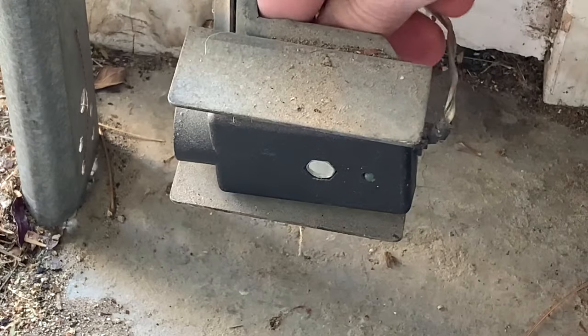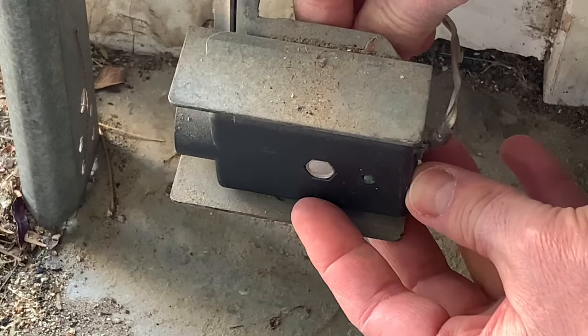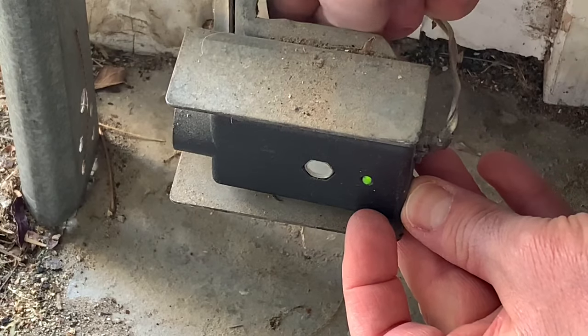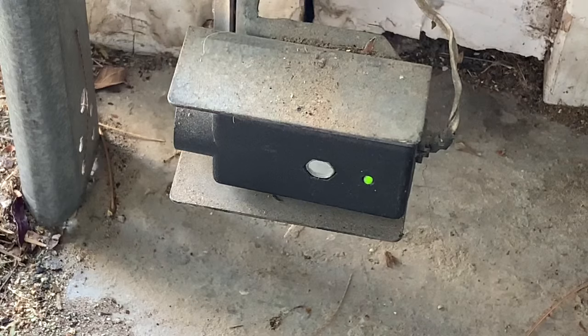There's a little wing nut back here. I want to get this nice and bright. That looks like the same brightness as the other one. So let's see if this sucker will close.